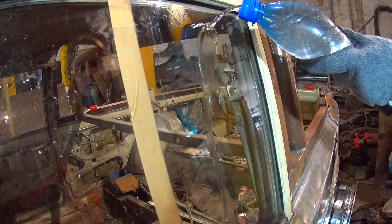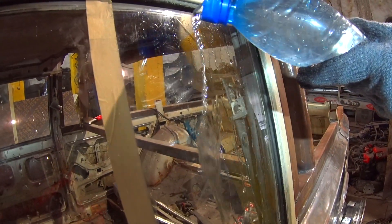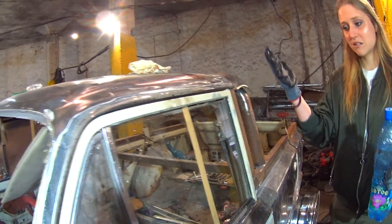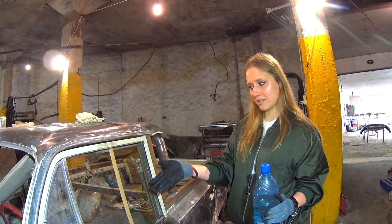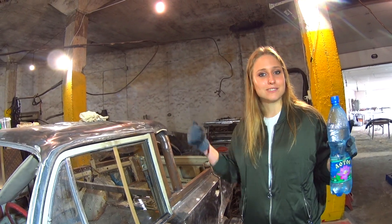You can see it — it worked! It actually worked. Our liquid worked on this part of the window. So it's useful, I mean.